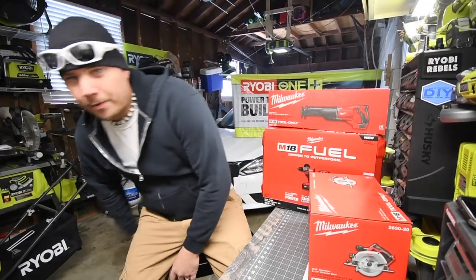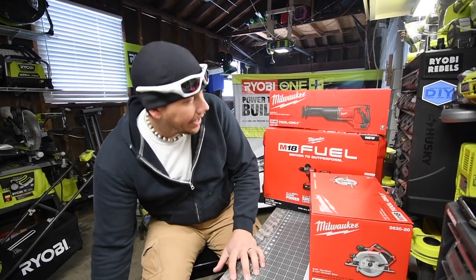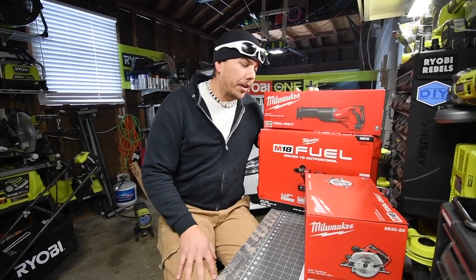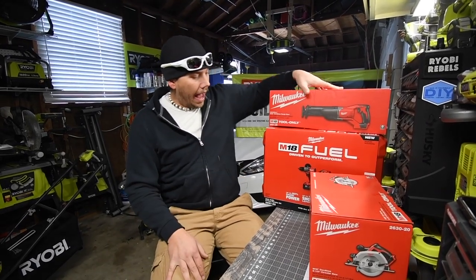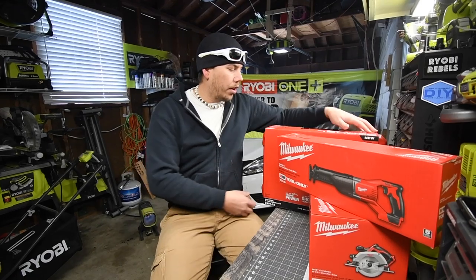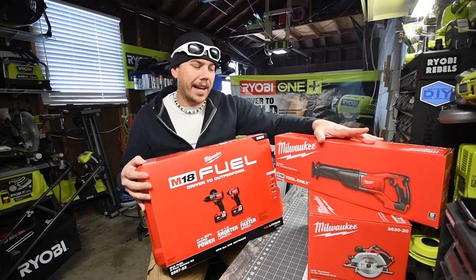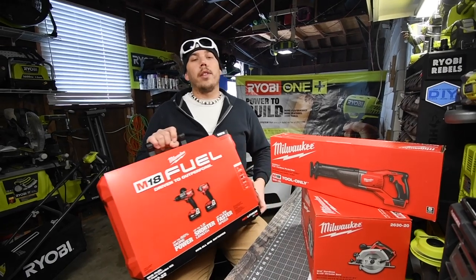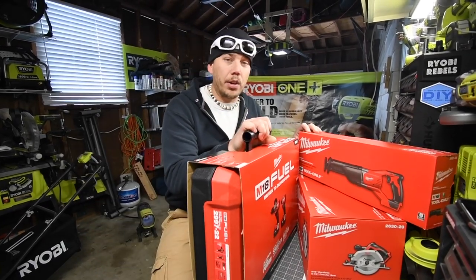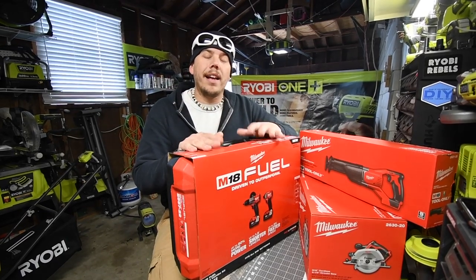I just got back from Home Depot. While filming the pro Black Friday sale, I wanted to make a purchase for the Milwaukee Black Friday sale — and that's what I did. I got the $400 Milwaukee Fuel kit, and for the free tools I got the reciprocating saw and the six-and-a-half inch circular saw. In this episode we're going to unbox these and see what all these tools look like.